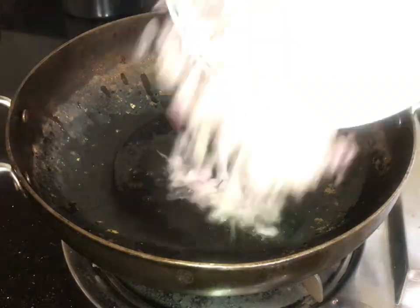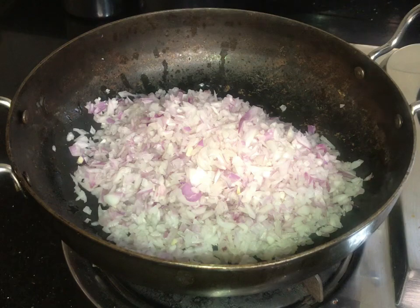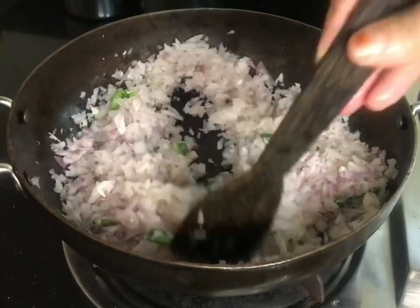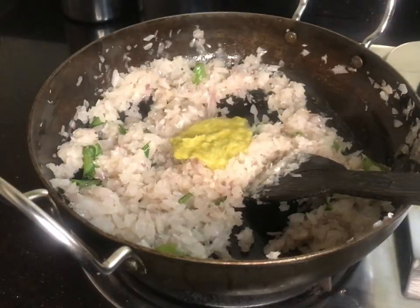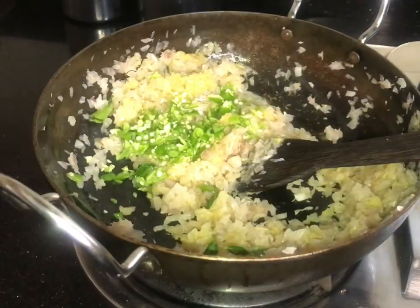I will put a tablespoon in. I will add 2-3 tablespoons of garlic, and a little bit of garlic. 1 tablespoon of paste in this tablespoon.